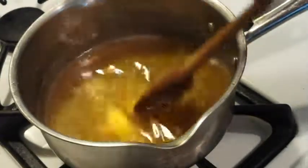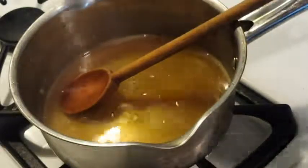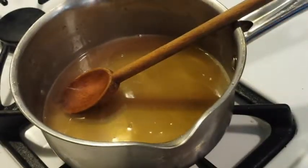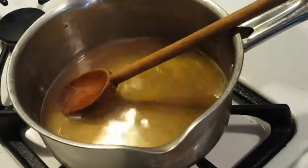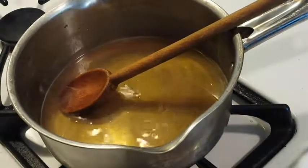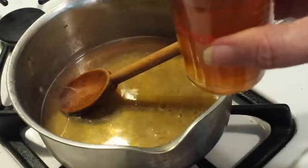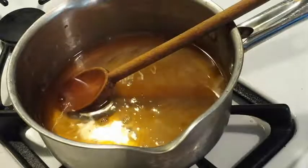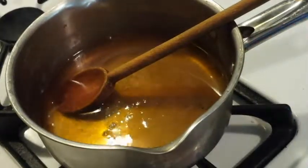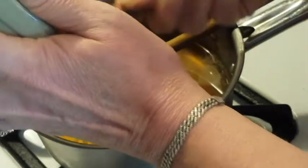Once the sugar is dissolved, which it's just really pretty much there, then what you're going to add is three quarter cup of rice wine vinegar. I don't have rice wine vinegar, so I'm substituting apple cider vinegar - three quarters of a cup of that. Pour it in. You're going to be adding a half a cup of tomato paste. Let me get that all in here.